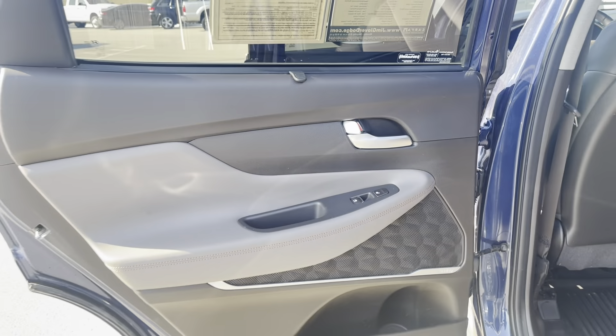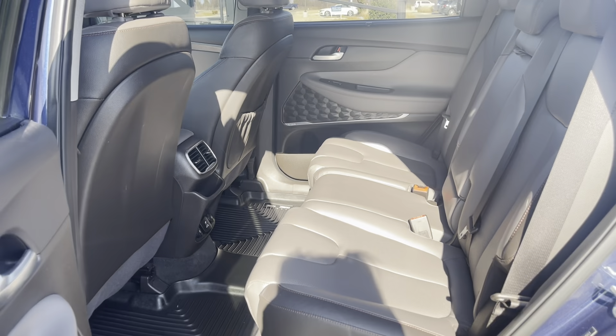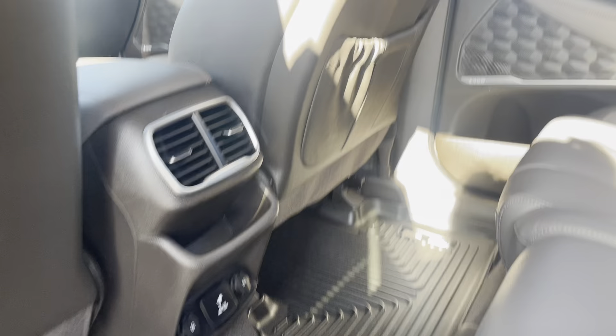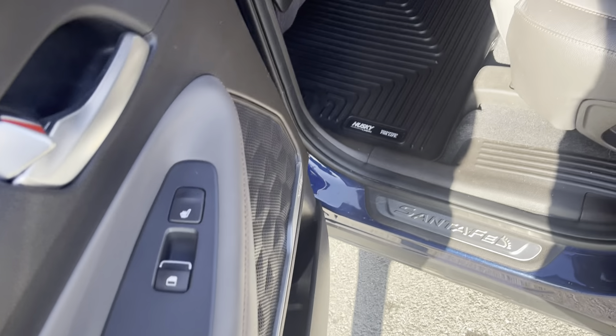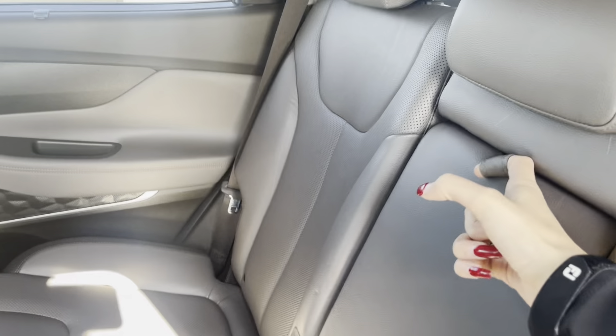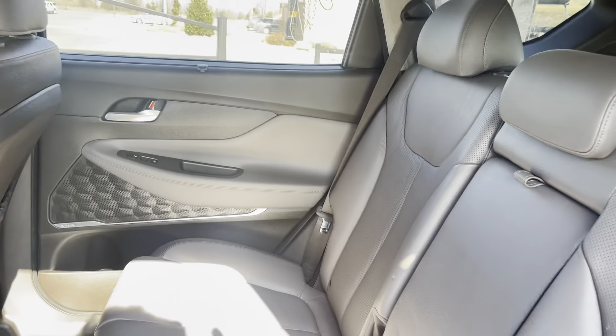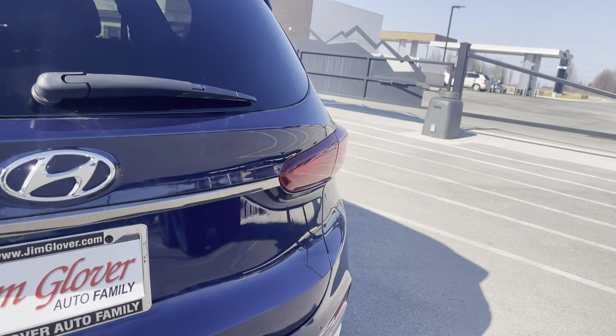Back here in the back seat — this does have child locks in the back, and also these really awesome sunshades to keep the sun out of your face if you have kids. Tons of room and space back here. You've got the vents back here, and to turn on the heated seats it's right here by the door — so no kids fighting over the heated seat controls. Cup holders in here, and you also have a panoramic sunroof up there — it is massive.